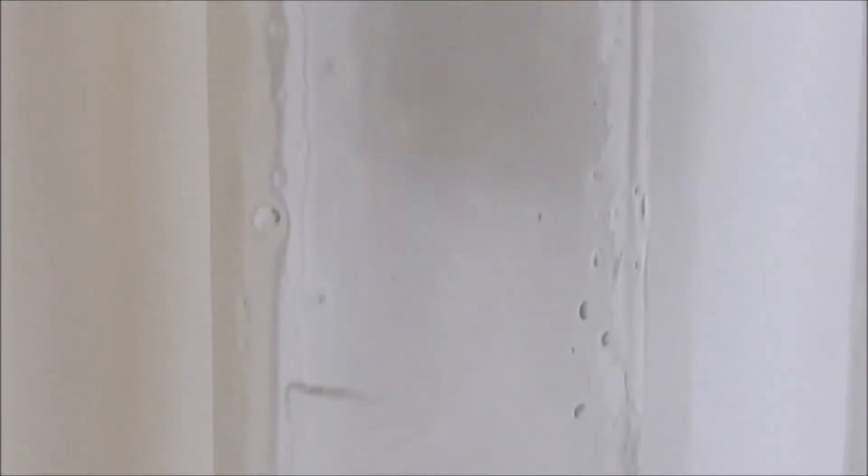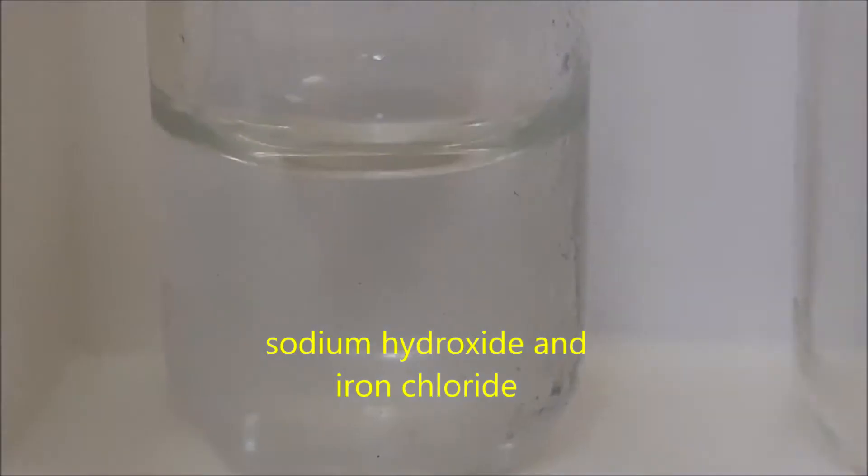For test tube number seven, we have sodium hydroxide and iron chloride.